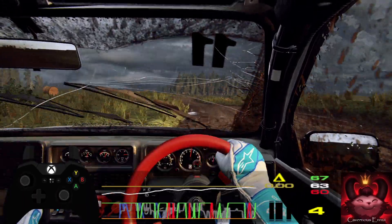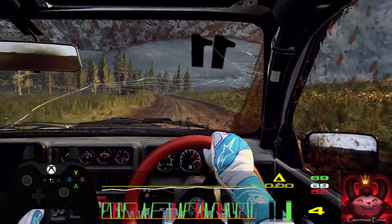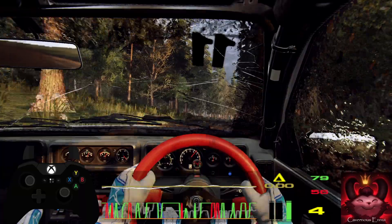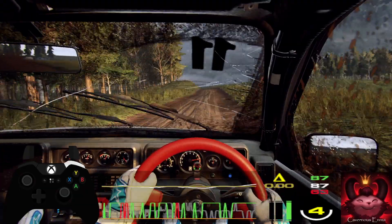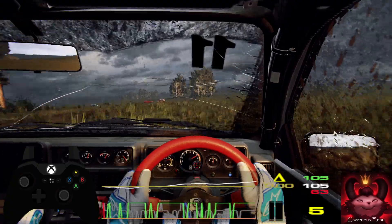Into 5 right long. Into 6 left, opens of a crest, 30. 4 left, tightens of a crest. Into 5 right, 30. 5 left, 40. 4 left of a crest. 5 left, 50. 6 right of a crest. Into 6 left long. 100 of a bumps.